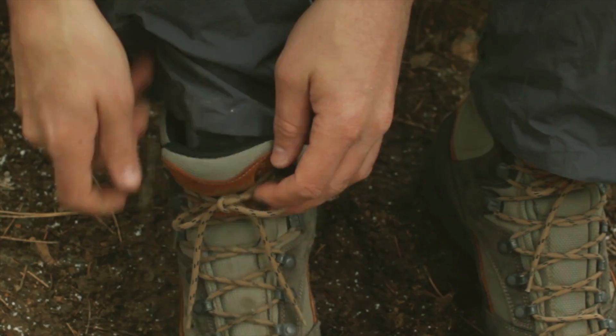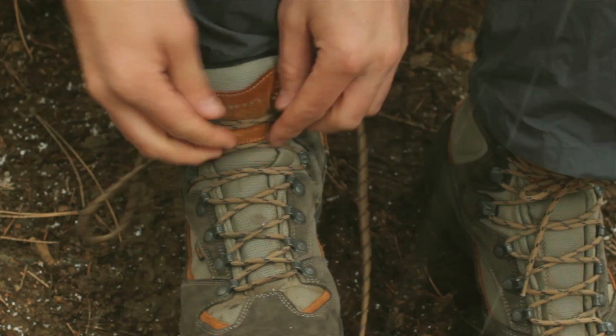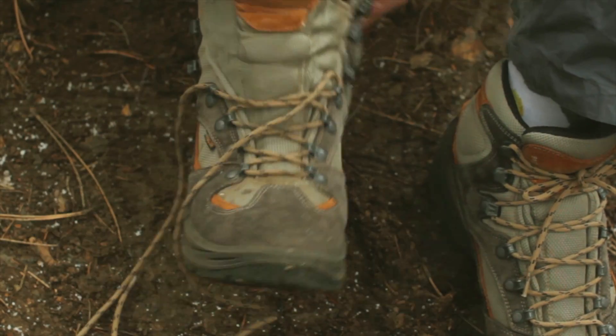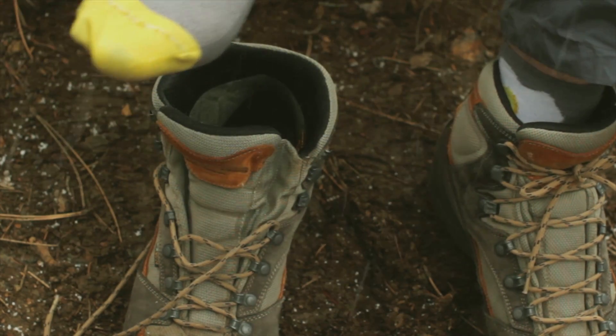There are always a number of important tasks to take care of when you roll into camp on a backpacking trip, but towards the top of the list of importance is taking care of your feet so that they're ready for another day of backpacking. The socks are always a little bit damp, whether from sweat, rain getting in your boot, or a creek crossing. They're usually not completely dry.